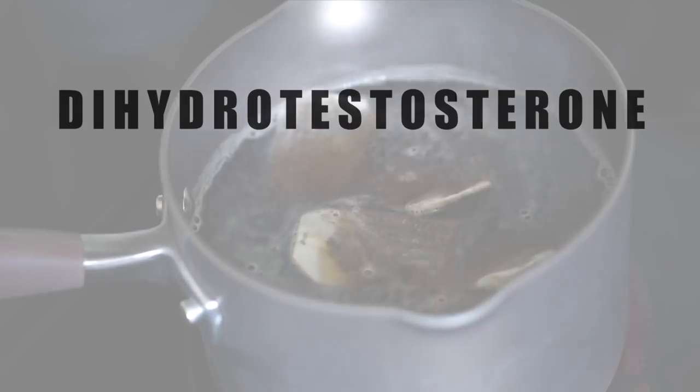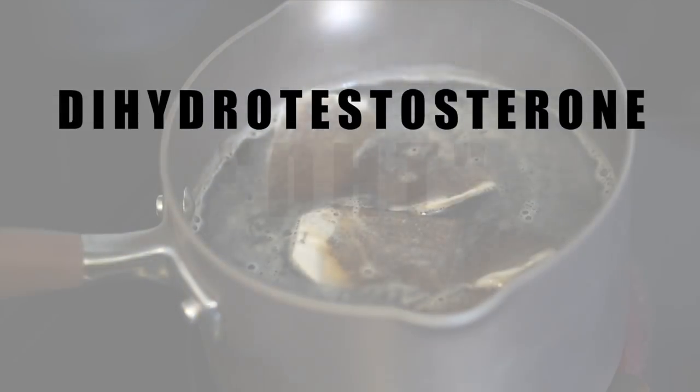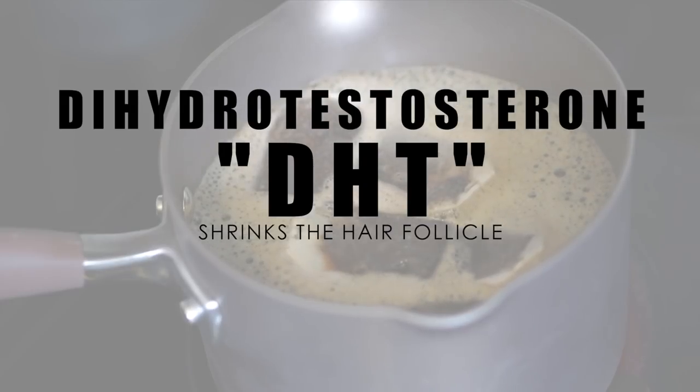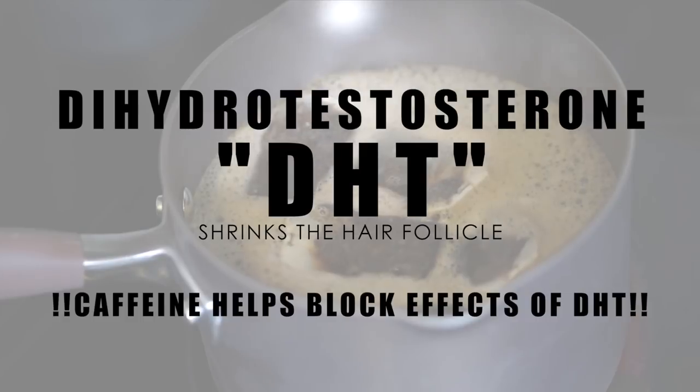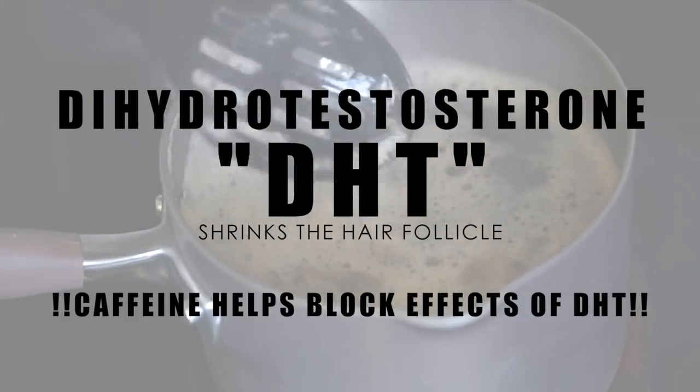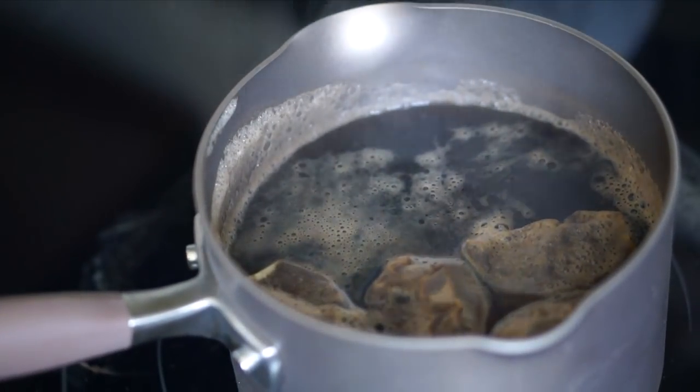Now let's get into the science a bit. One of the main causes of hair loss is a hormone called dihydrotestosterone, or DHT for short. What DHT does is shrink the hair follicle, making it harder for the hair — particularly the root — to remain healthy. Caffeine helps to block the effects of DHT while strengthening the hair follicle and stimulating hair growth.